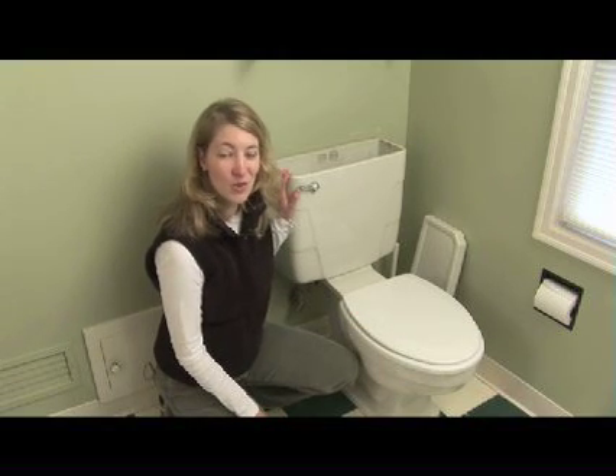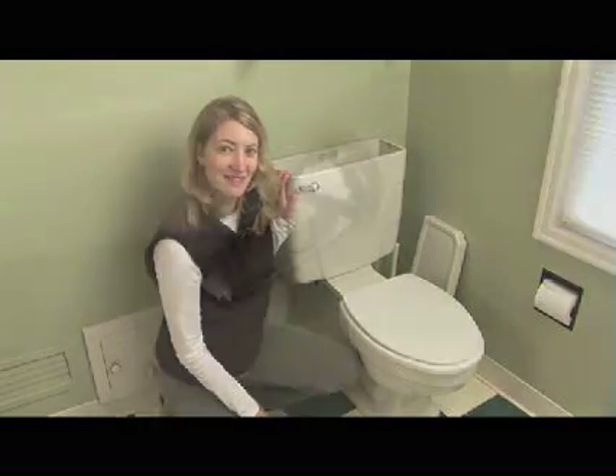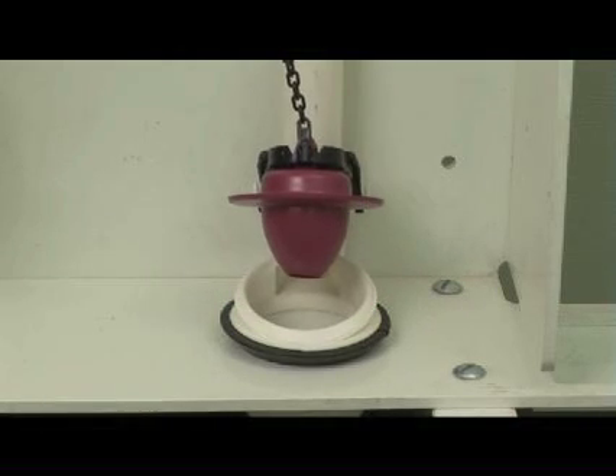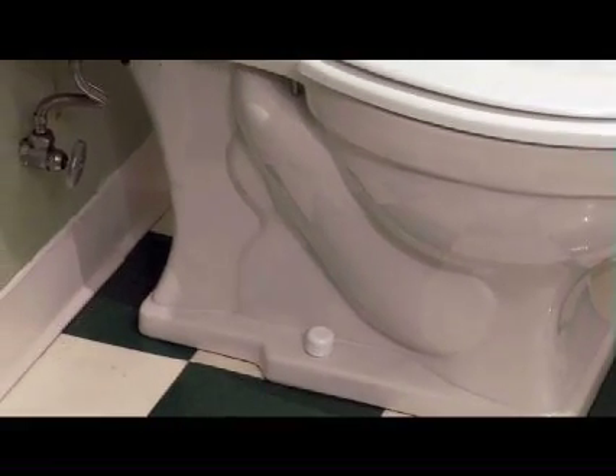I'm comfortable putting my hands in the toilet tank because I know that the way that toilets are designed, it's impossible for dirty water to get into the tank. When you push the handle, the chain lifts the flapper. This forces the water in the tank to drain out through the flush valve opening and into the bowl. The water then goes through the trap and into the main drain.